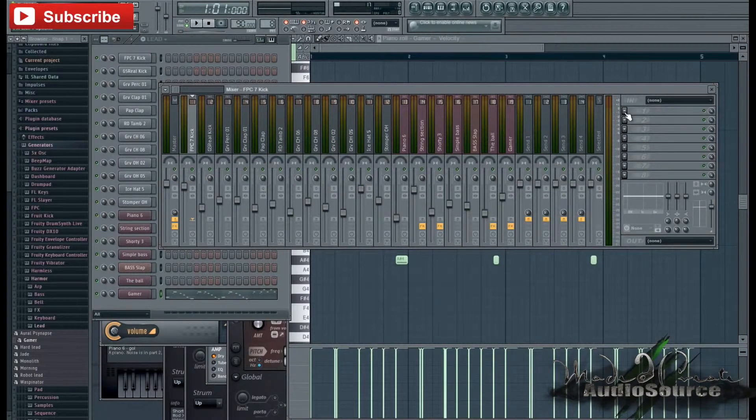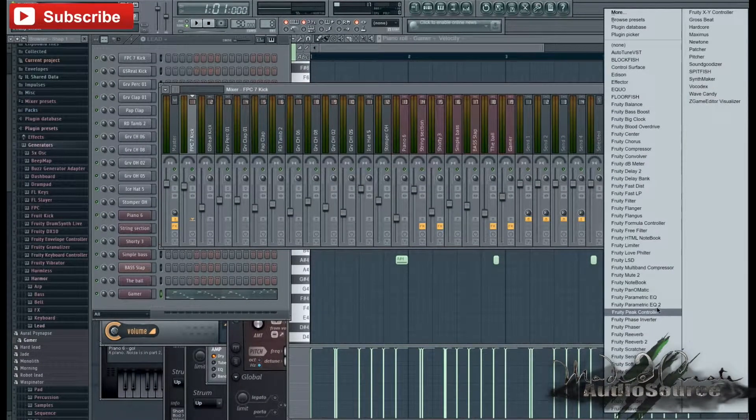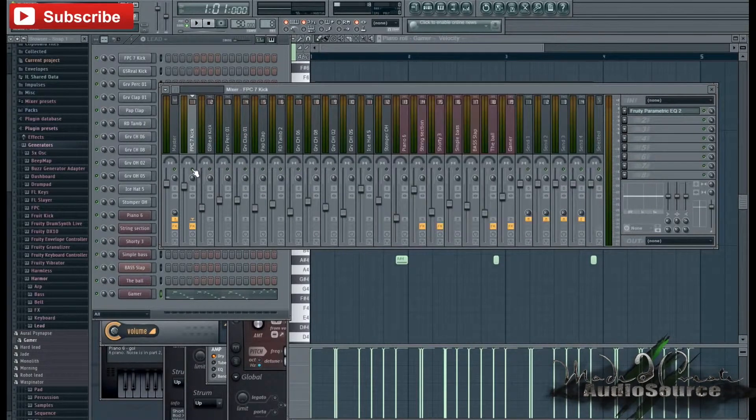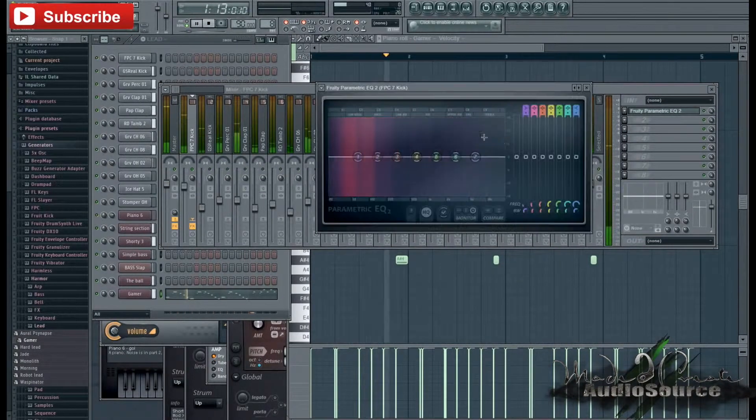So the first thing I want to focus on is the kick drum. I'm going to go ahead and open my magic tool, Fruity Parametric EQ, and I'm going to solo out the sound that I'm working on at the moment. Basically for the kick, I just want it to be a little bit more punchy, so I'm going to drag up certain frequencies that I feel make the kick just a little bit fuller. This is going to be different for every kick, so please don't copy this one-to-one.